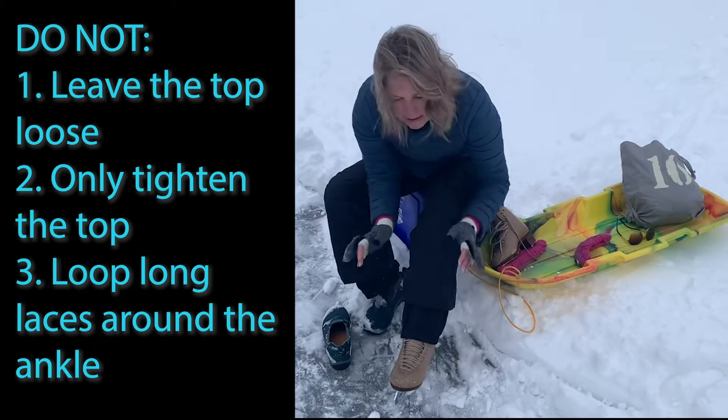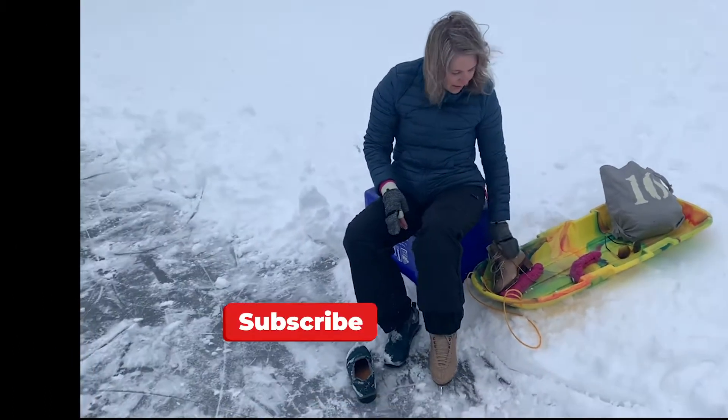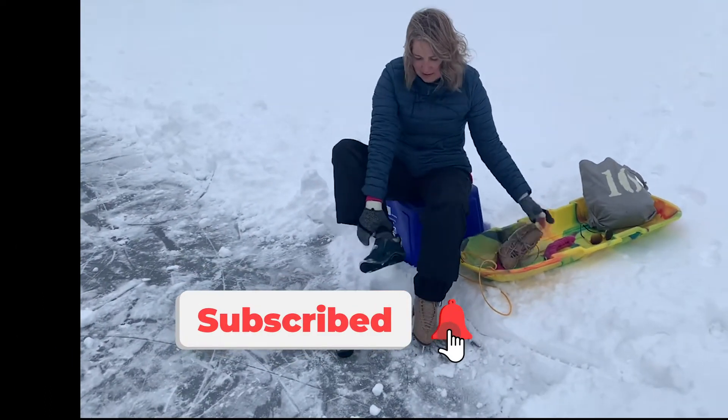Thank you for tuning in to learn how to properly tie your skate. If you found this video helpful, please like and subscribe to our channel.